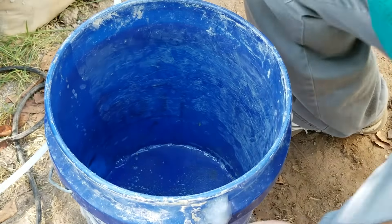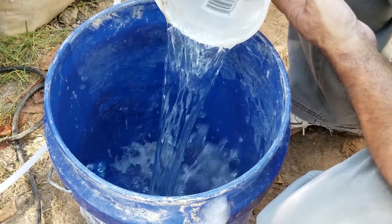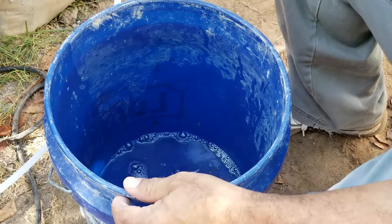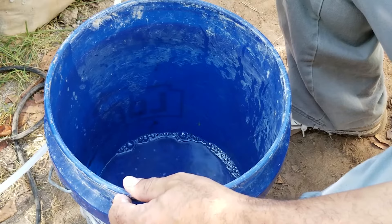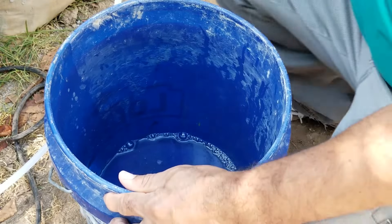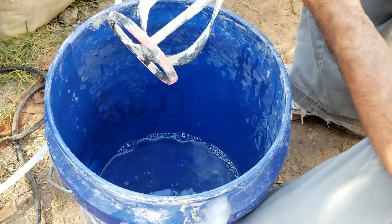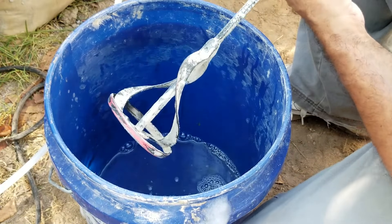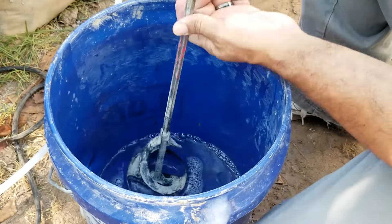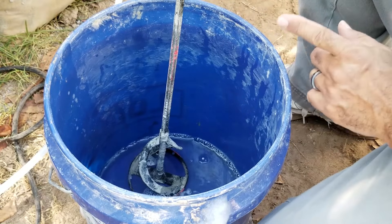When mixing your cement slurry, you always want to start by adding your water first. If you add your cement first, you're going to have a hard time getting everything mixed well. You want to have your mixing paddle — I recommend using this spiral paddle if you're starting out. Place it in the drill, get it spinning, and slowly start adding the cement.